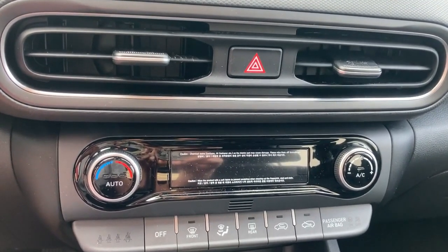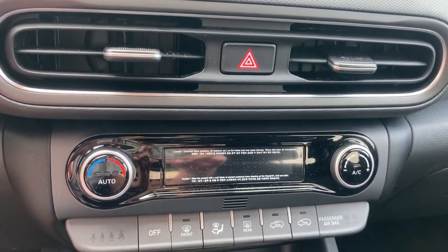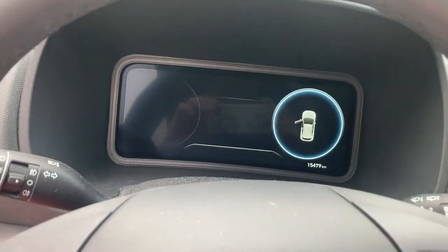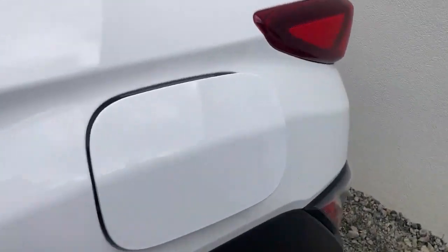In today's tutorial video we're going to explain how to open the gas cap on a 2023 Hyundai Kona hybrid. We're here on the driver's side — look downwards to the left and you'll see the lever for the gas cap. Pull it up and you see the gas cap.